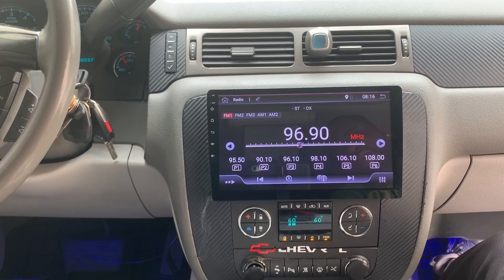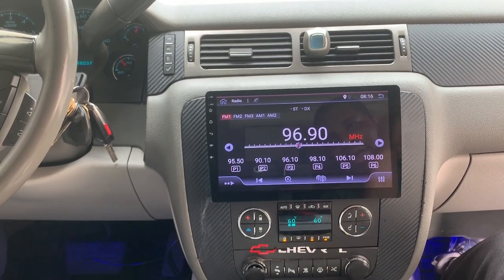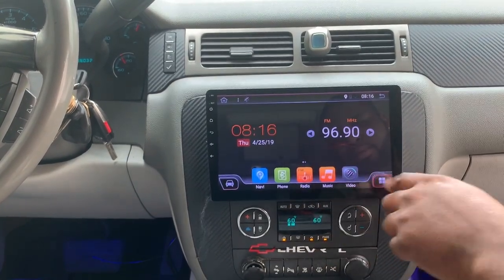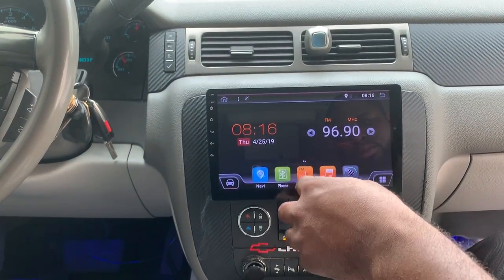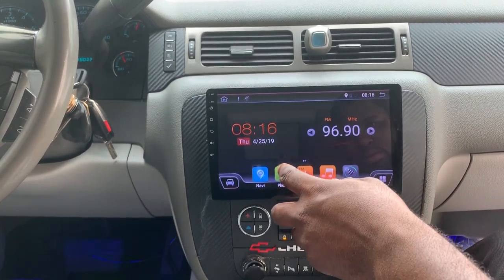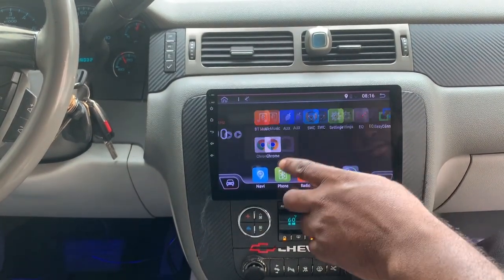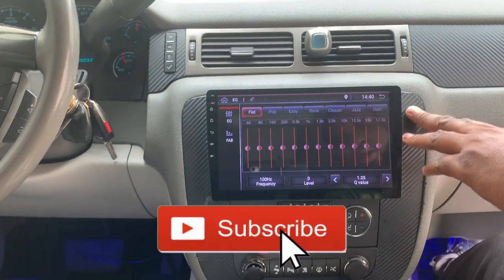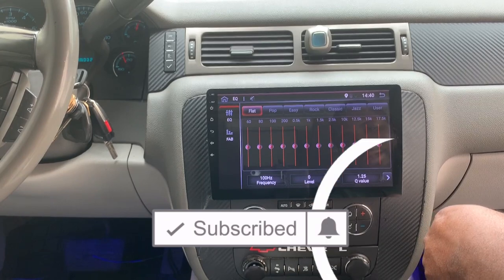Everything is good to go. Hopefully y'all enjoyed the video. This unit does have navigation, it has Bluetooth, it has Wi-Fi, it is a complete Android — pretty much a tablet in a way. I can download apps, I can put music on it, Bluetooth for the phone. It's got the whole nine — anything you can think of. I can EQ the music, which the EQ on the stock radio wasn't that well, so I'm glad I'm able to really get in and have it sound the way I want it to sound.